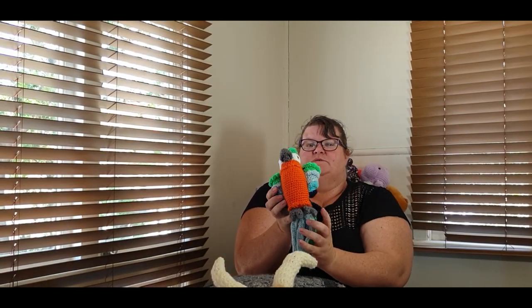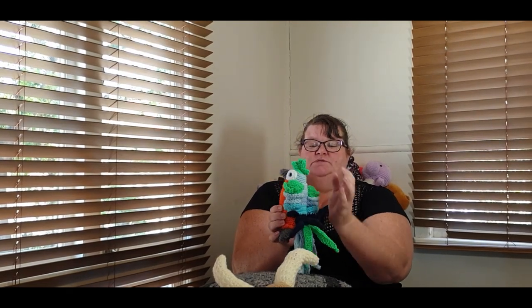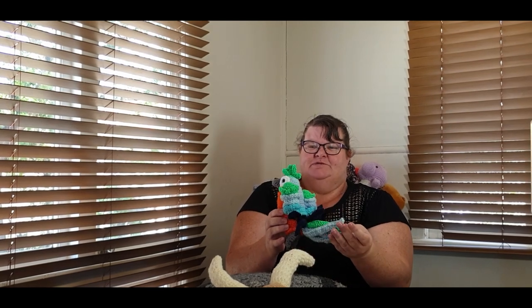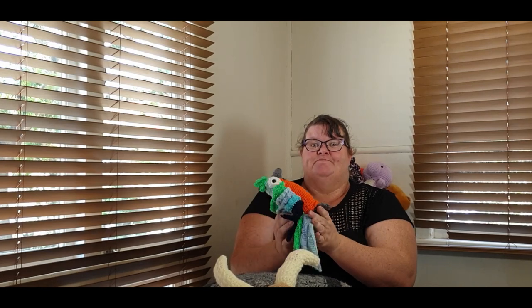We also made Pablo the parrot. This turned out really well. It was an intermediate pattern and it actually was somewhat difficult. I still class myself as a new crocheter — I haven't even been crocheting for 12 months yet. I enjoyed making this; it was lots and lots of fun.